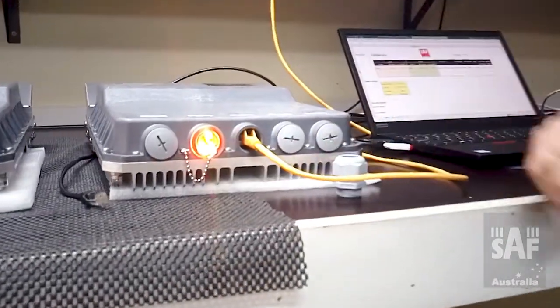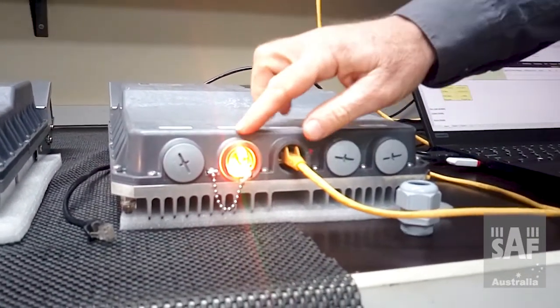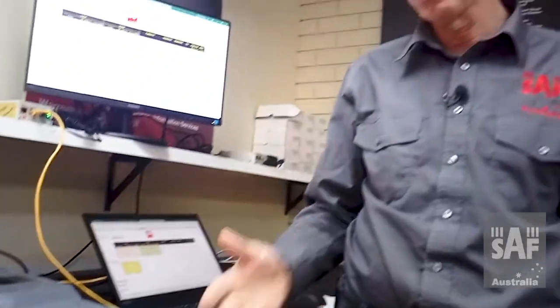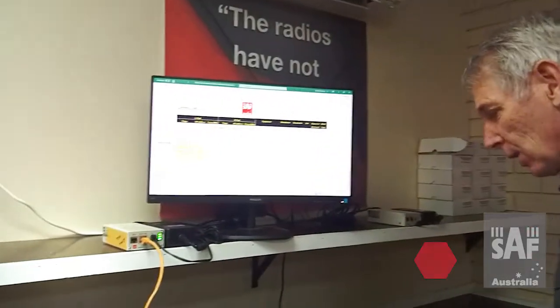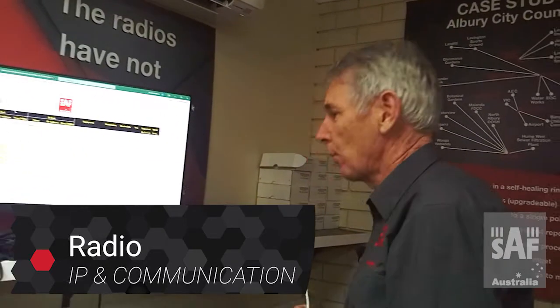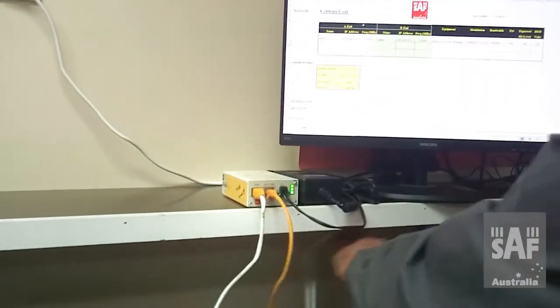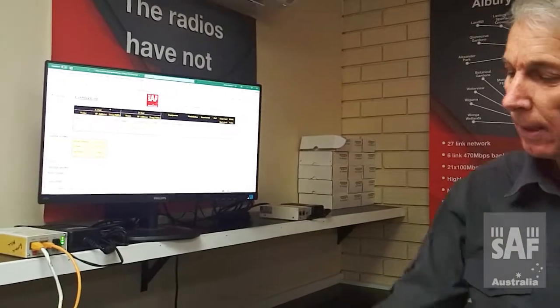On the radio we've now got an orange and green LED which will stay solid for about five seconds, and then it will go into a boot-up routine. When it's fully booted you'll see this light turn to a slow blinking green, at which point the radio is operating. The next stage while that's happening is to connect from the data side of the POE injector into my laptop.